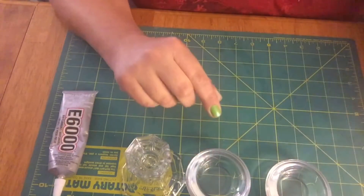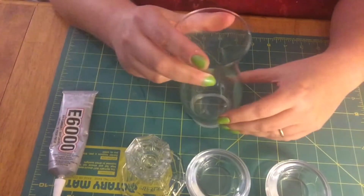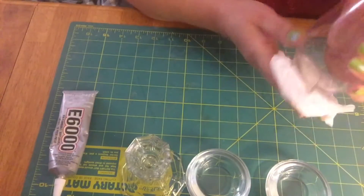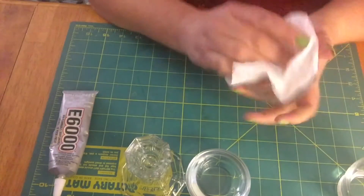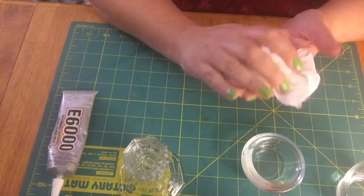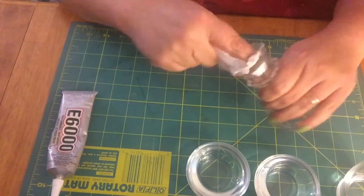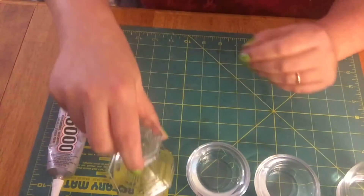I'm going to be using one of these. What I've been trying to do is clean them really good. Some of them were really hard to get the tags off of. I'm going to have to use alcohol and acetone and all that stuff to try and get some of the tags off the actual glass pieces on the bottom.